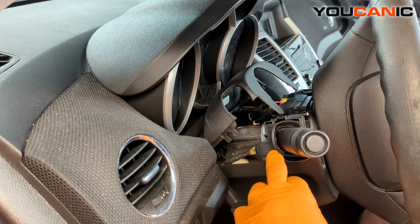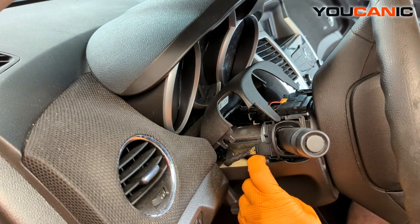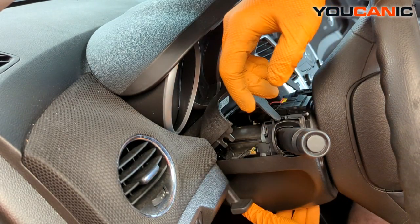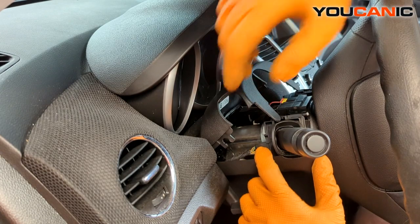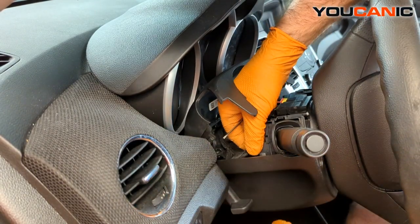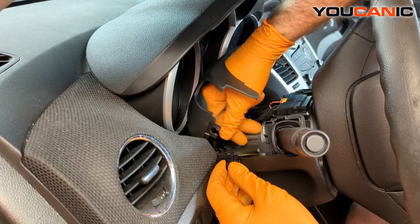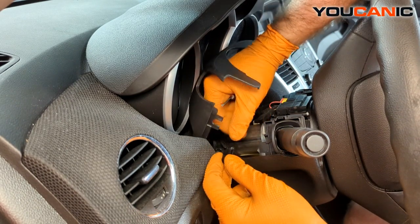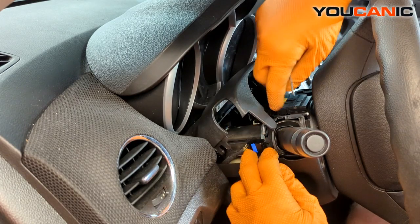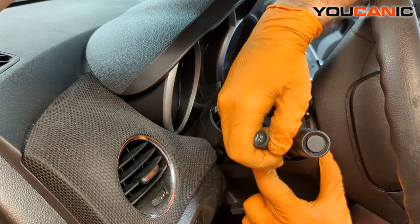With that bolt removed, we'll have enough space to pull this down a bit, get the tab, release it, and pull it out. There is one more bolt on the bottom if you want to remove it for even more space, but it's not really necessary. There's also an electrical connector on the back — press the tab on the inside, toward the center shaft of the steering wheel, and pull it out to unlock it.